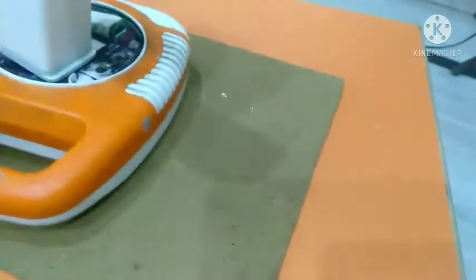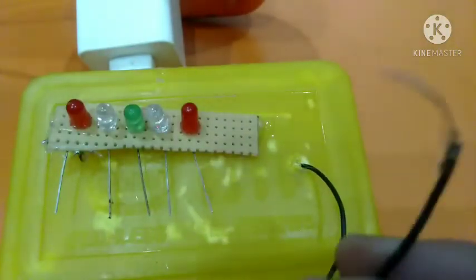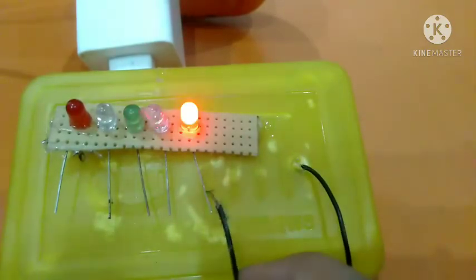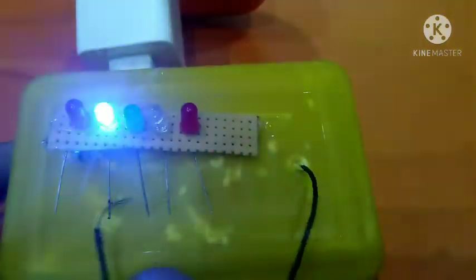I am going to use this part here from the socket. Now I will connect the switch, now I will connect the socket — you can connect it like this. Blue lights!